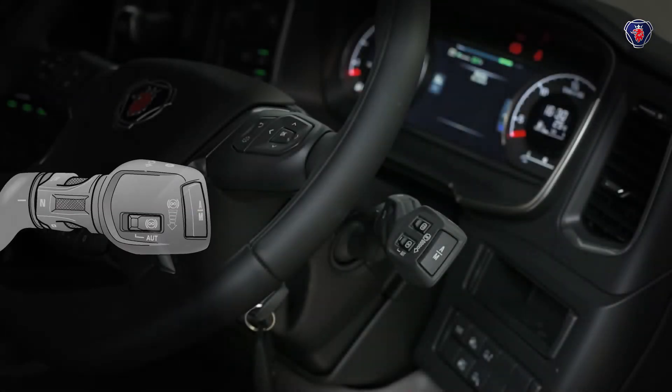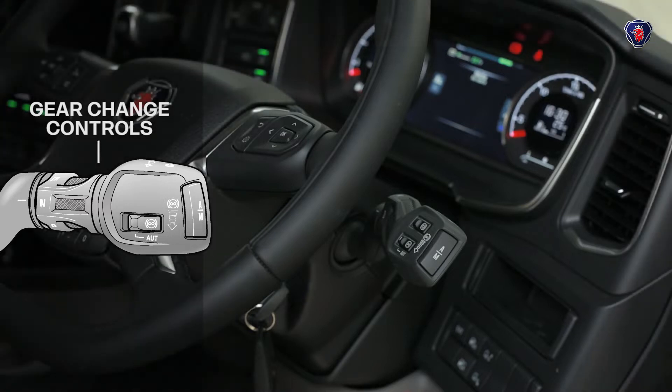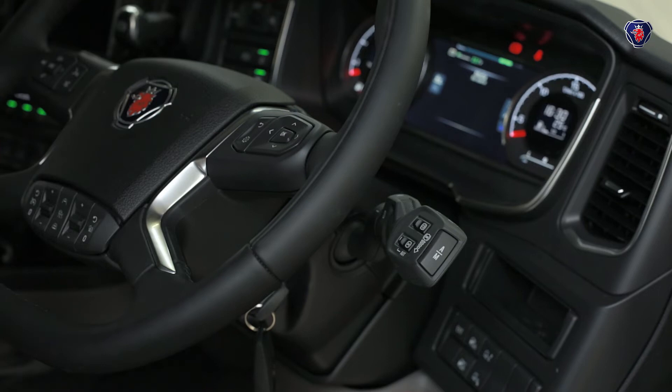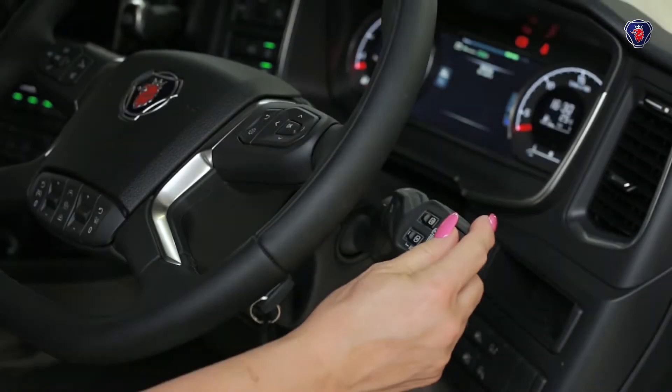The gear change controls are all on this lever on the right of the steering column. This truck has a Scania automated OptiCruise gearbox, so there's no clutch pedal. To change a gear manually, all you do is press the lever briefly up or down and the truck does the rest.